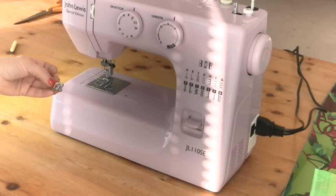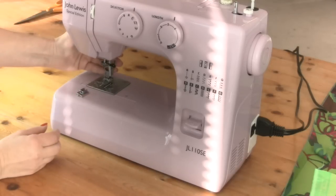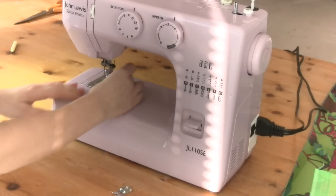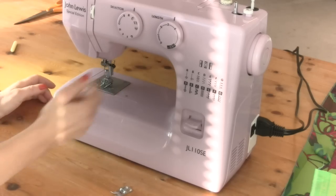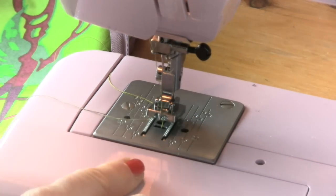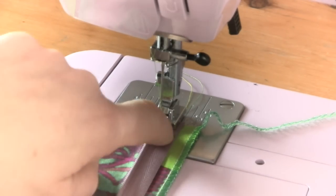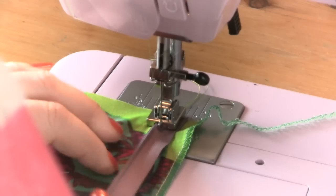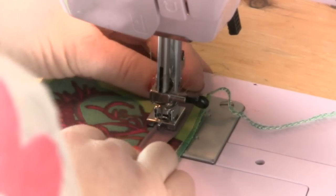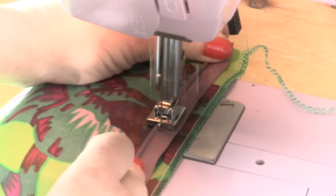Now to sew a blind zip you need one of these blind zip feet. On my machine I just lift up the lever, this drops down and then I put my blind zip foot in position. You also need to pass the thread through the little hole on the foot so all the threads are underneath. Because this little groove thing pushes the zip teeth out of the way. As you sew you should find that you are just in the safest part but close enough to those teeth.